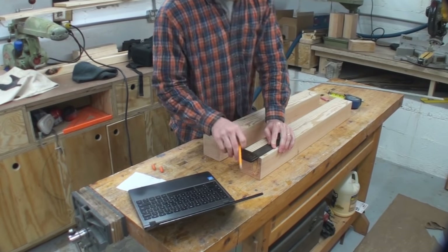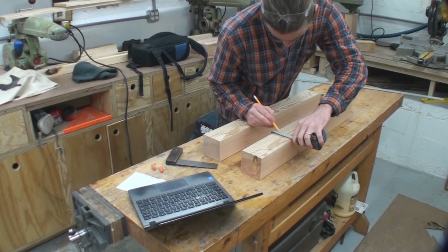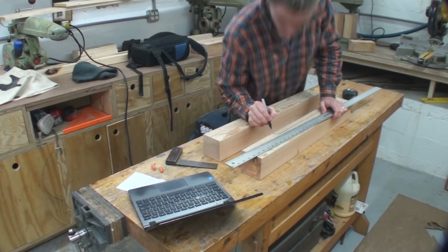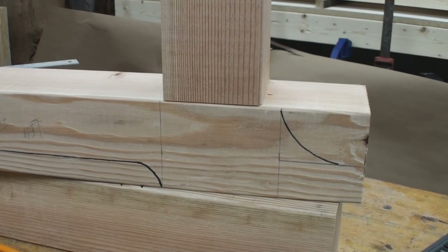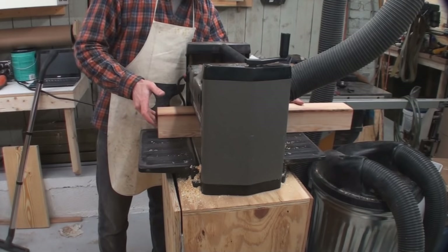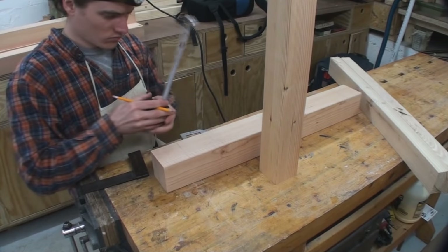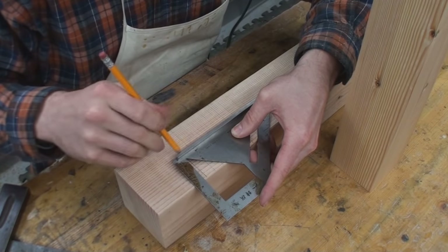Now I'm starting to work on the actual foot of the trestle bases that are on either end of the table and support the top. I'm using some 3.5 by 3.5 inch Douglas fir — these are untreated 4x4s that the Lowe's near me sells. If you don't have these, you can laminate up some regular 2x material and get the thickness you want, then rip or plane it down. Those four pieces I planed are going to be the uprights — two on either end of the trestles.